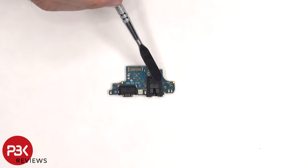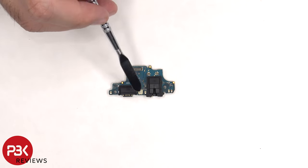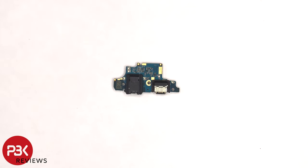There's a rubber gasket around the charger port as well as the headphone jack. The primary microphone is located in the center underneath the shield. And here's a look at the other side.